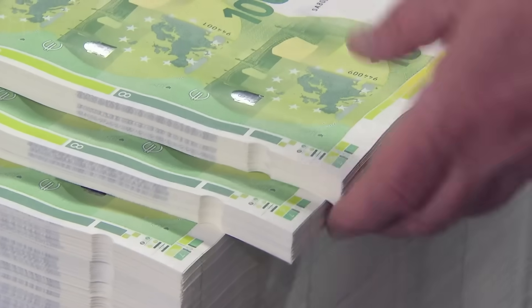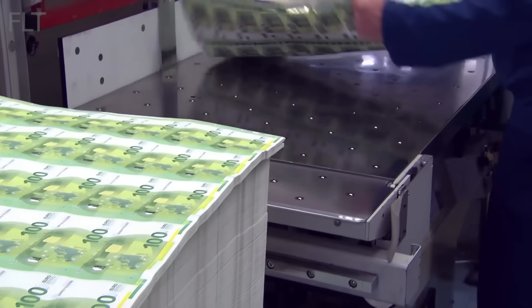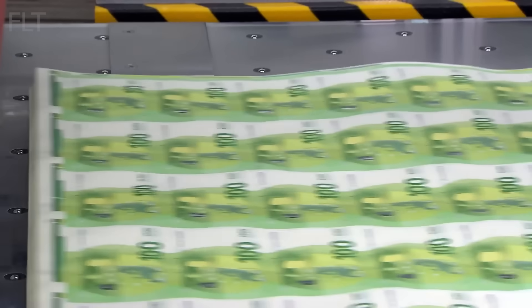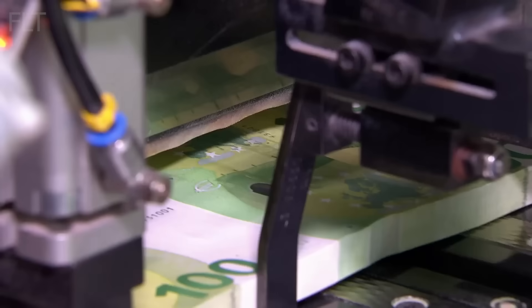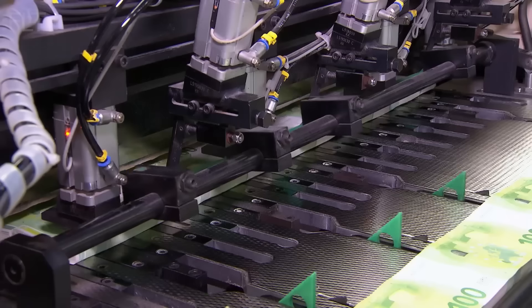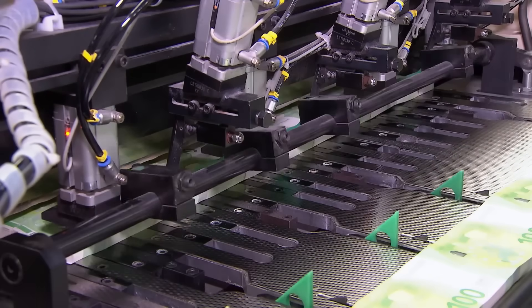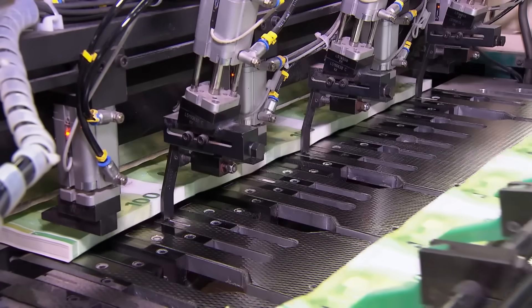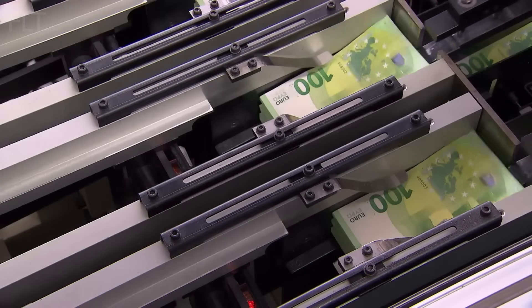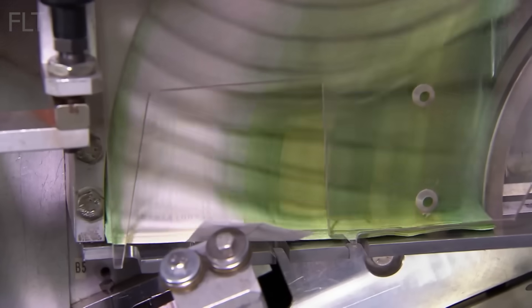Now that the banknotes have their unique identities and have passed rigorous quality checks, it's time for them to be prepared for their journey into the world. Giant, guillotine-like cutters equipped with laser-guided precision slice through the large sheets of banknotes, separating them into individual notes. These machines ensure clean, accurate cuts, minimizing waste and maximizing efficiency. The freshly cut banknotes are automatically stacked and counted by sophisticated machines, ensuring each bundle contains the correct number of notes.